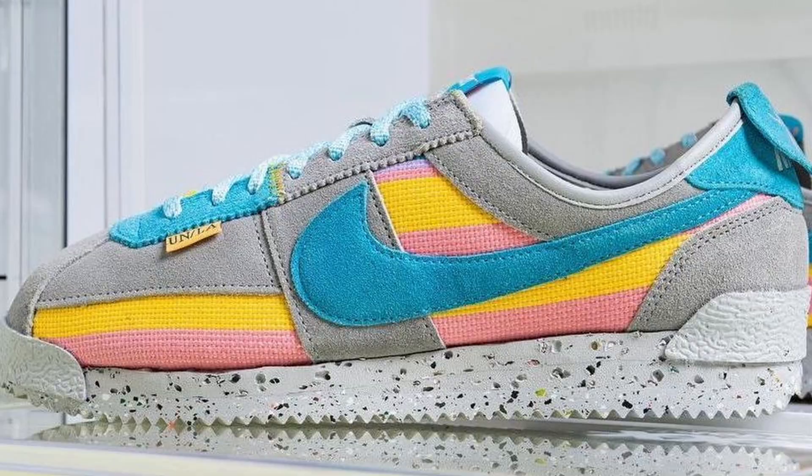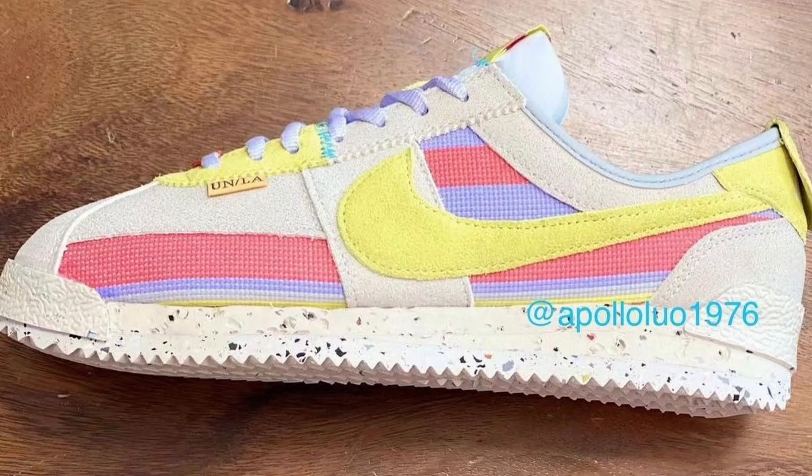The Union Nike Cortez in the Sesame and Off Noir colorways are set to release this Tuesday, July 21st at 8 AM PST or 11 AM Eastern Standard Time, at a retail price of $130 USD on the Union site. Union also mentioned on their Instagram post that there will be two additional colorways coming soon, so in total there will be four colorways, with those two additional ones likely dropping next month in July or even August.